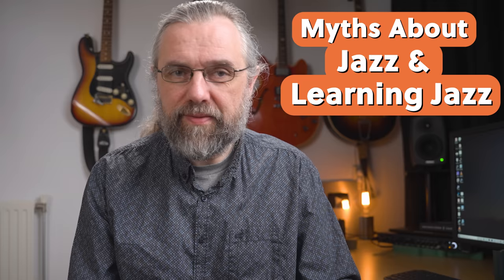It's also important to not get fooled by some weird myths that float around when it comes to learning jazz or music in general. Stuff like this can really slow you down and let you waste a lot of time chasing something that in the end is just not true. If you want to avoid these, check out this video that discusses five of them so that you have a clear idea about where you are and what you should be working on.